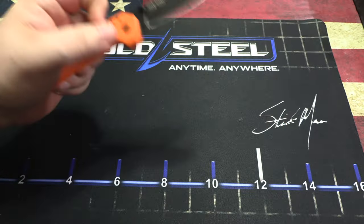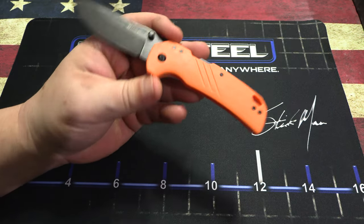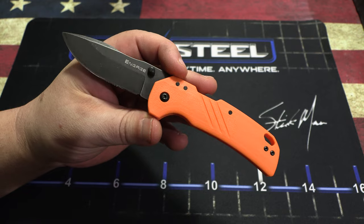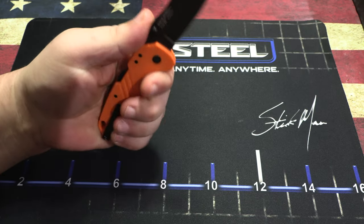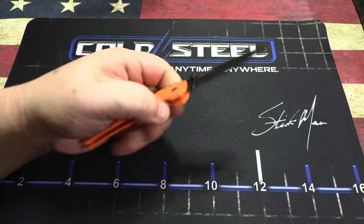It is only 2.4 ounces — this thing is super light. But it's got that axis lock, so it's going to be really strong for all your EDC purposes.